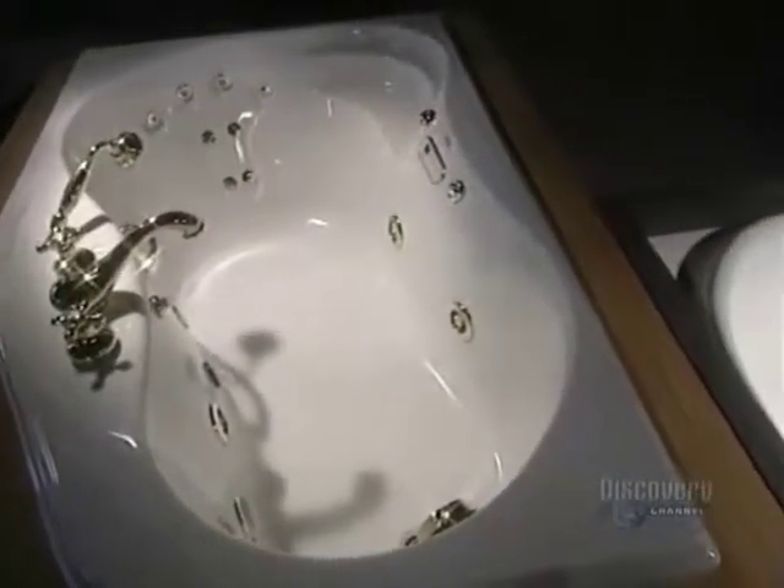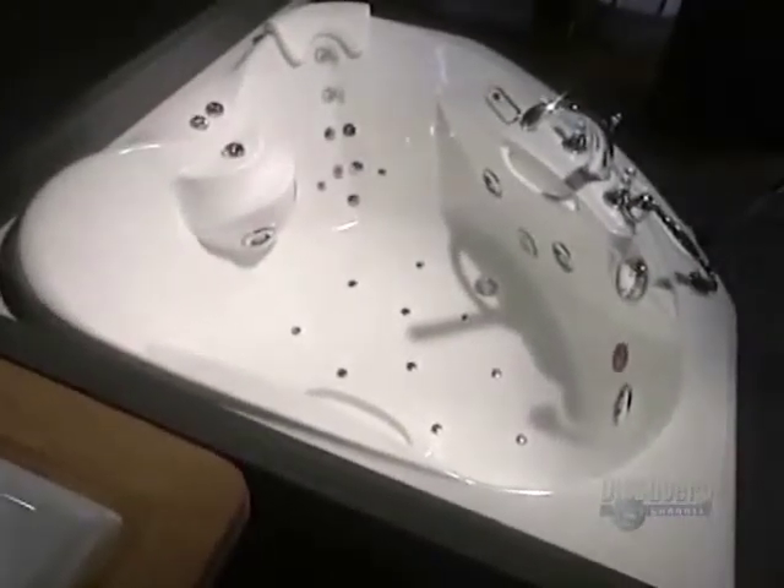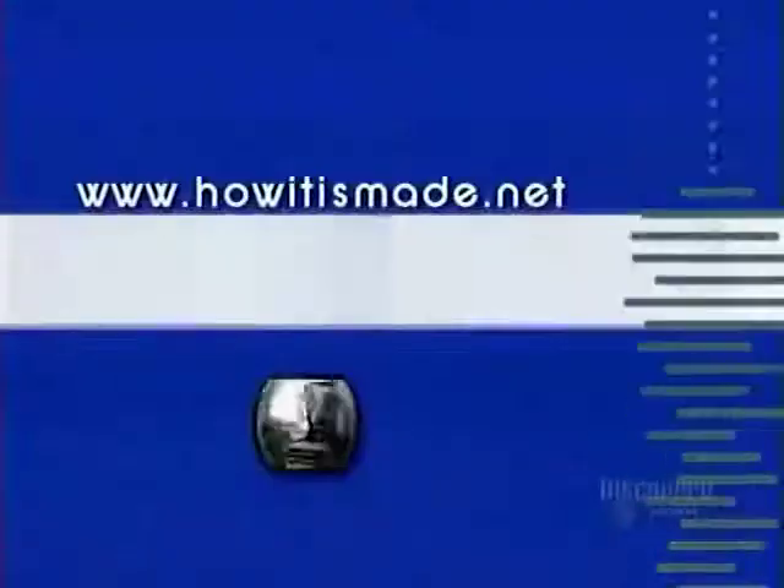Finally, to make sure that everything is functioning well, each bathtub undergoes a water test. Some 13 steps have elapsed, plus three to five hours of work depending on the tub being made. It almost invites you to climb in.